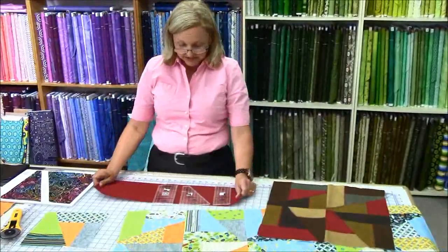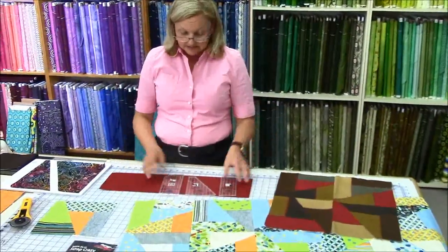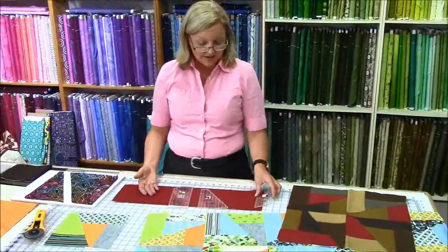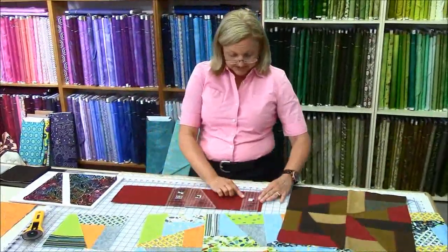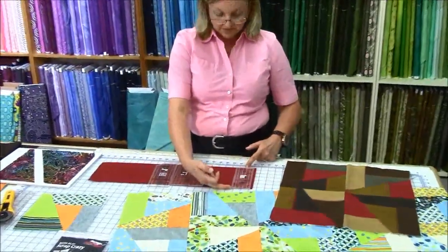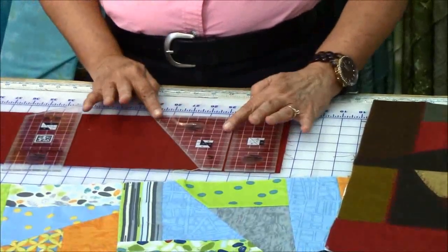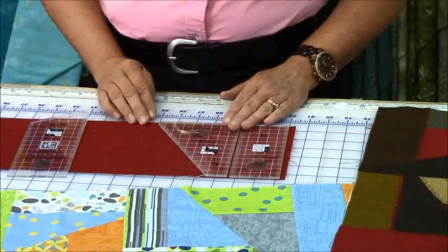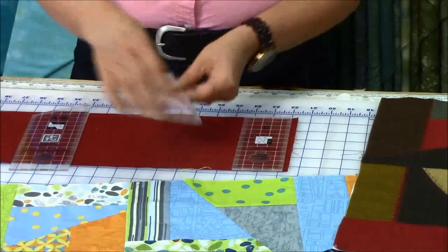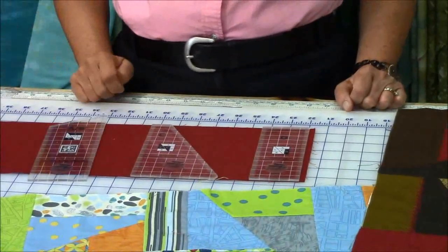So for example here, I have a 6 inch strip, and I can layer as many as I want. I can actually place this D ruler right on it. There's the 6 inches — it fits perfectly. Next, I can place my C right up against it and cut that.